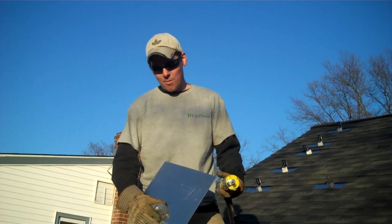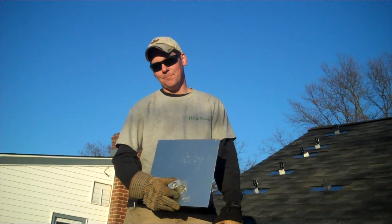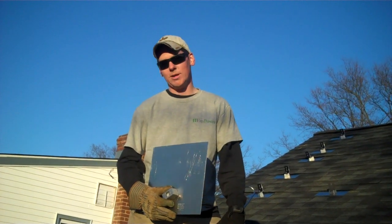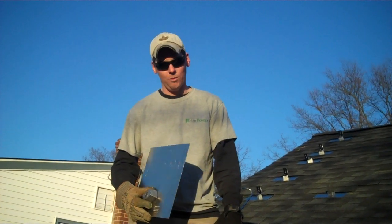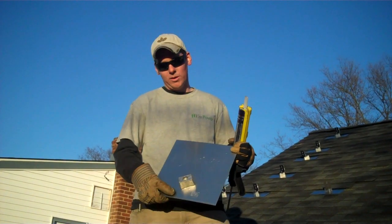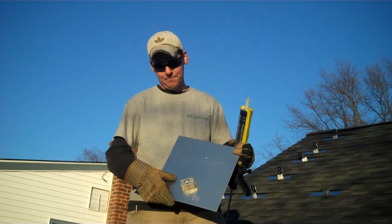Hi, I'm Mike Dunn from Empower Solar. I'm here today to talk to you about flashing. One of our customers' main concerns is roof leaks when it comes to installing the solar system on the roof of their home. A good way to ensure that that doesn't happen is using a high quality flashing product like this one, the QuickMill.